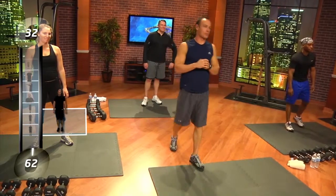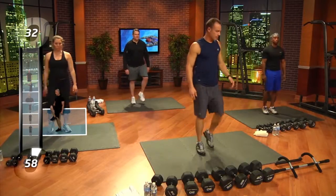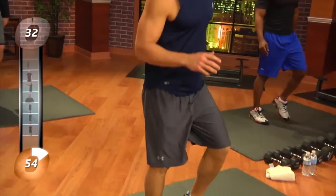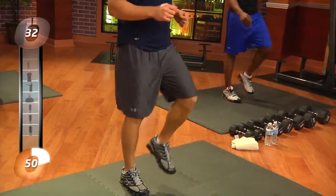Hey everybody, welcome to our back and biceps workout. The first thing we're going to do is try to just warm up a little bit. Everybody's going to march in place. Really important when we hit exercises like the back and the biceps, any exercise, to stretch out really good beforehand. Get the arms going because we're going to use the upper body really good.